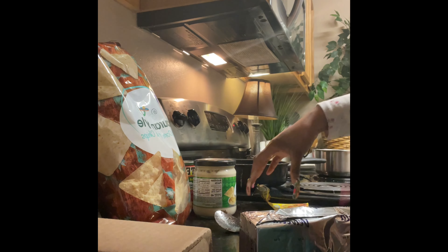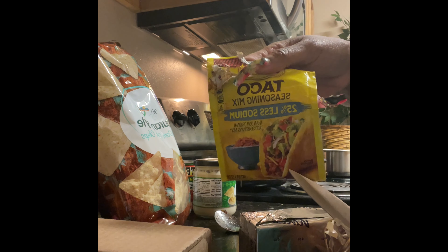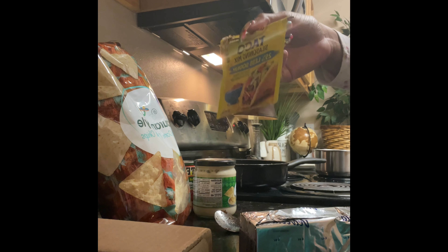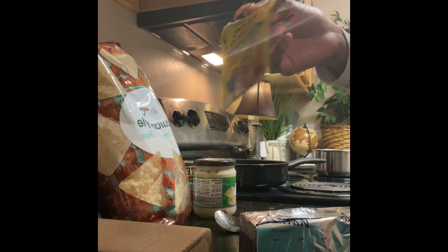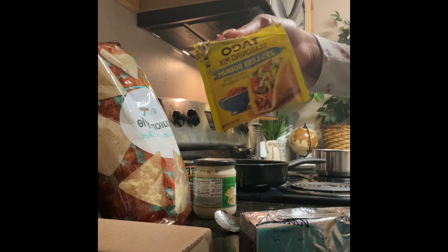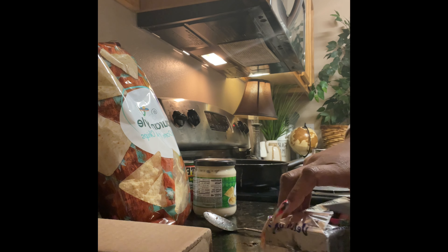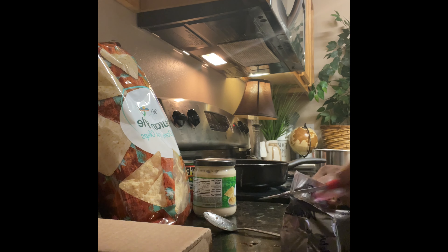I'm not gonna use the queso this time because I'm tired and I'm ready to eat. It's gonna be like one o'clock — for some reason we've been really late, going hours without eating. So I'm not gonna do it this time, maybe next time. Right now I'm just gonna cut this cheese up.